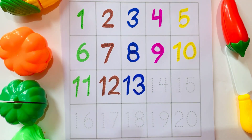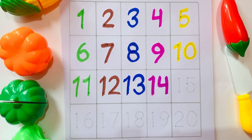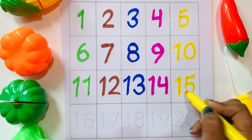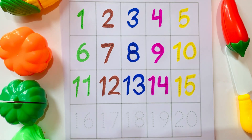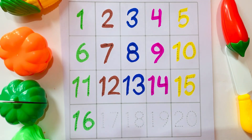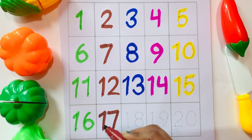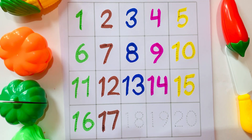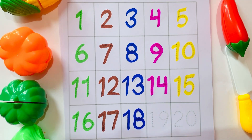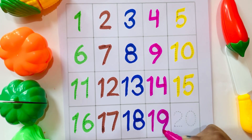One Three — Thirteen. One Four — Fourteen. One Five — Fifteen. One Six — Sixteen. One Seven — Seventeen. One Eight — Eighteen. One Nine — Nineteen.